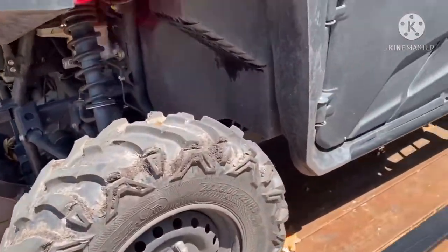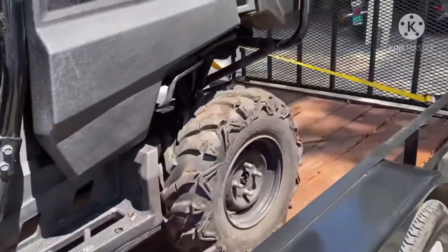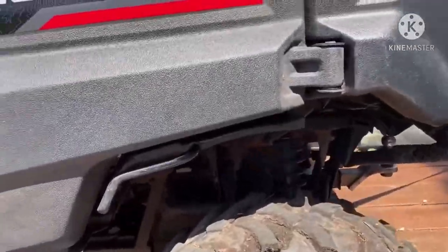The standard tires that came on it — they're decent. They suck on-road, but they're good off-road.